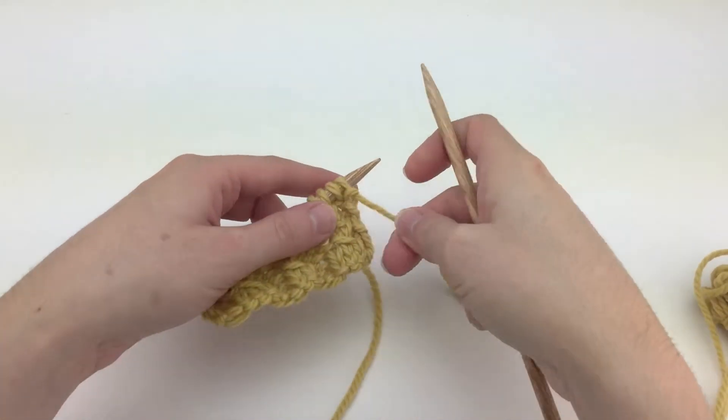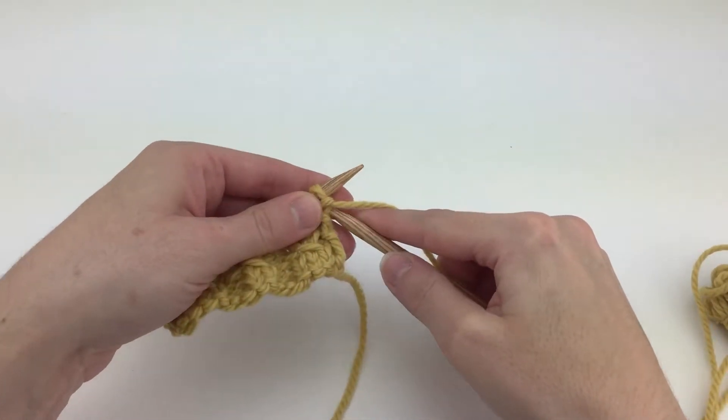In this example, I'm going to show you both a 1-stitch and a 2-stitch version of a faux cable.